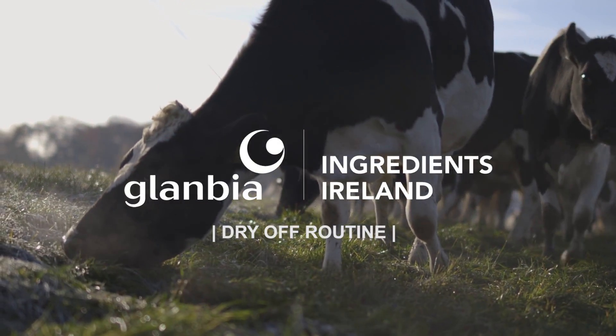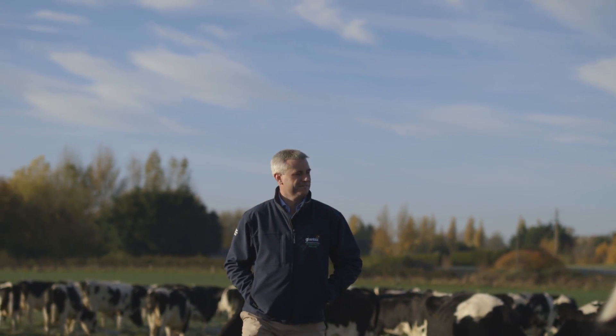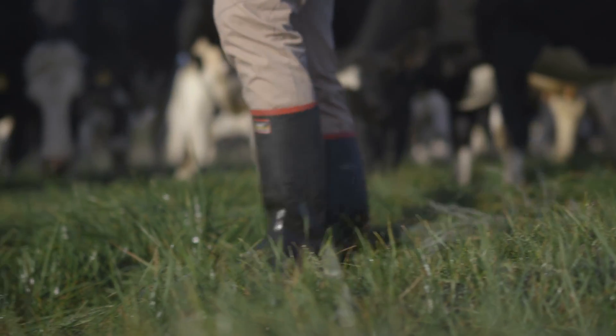I'm Shane McElroy and I'm the vet with Glanbia. I've grown up on a farm and I've worked with animals all my life. What really drives me now is working closely with Glanbia farmers to ensure that their herds are as healthy and productive as possible.